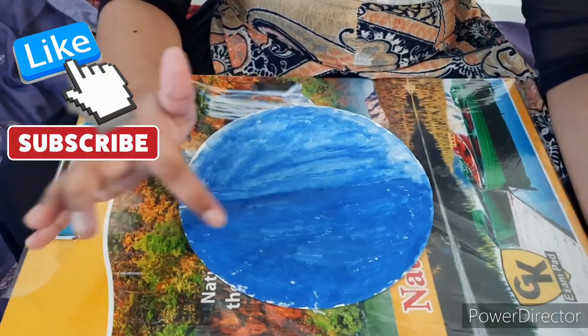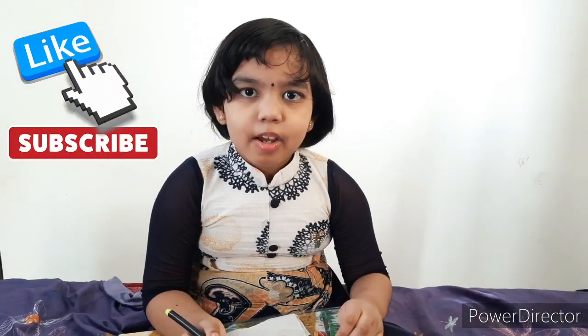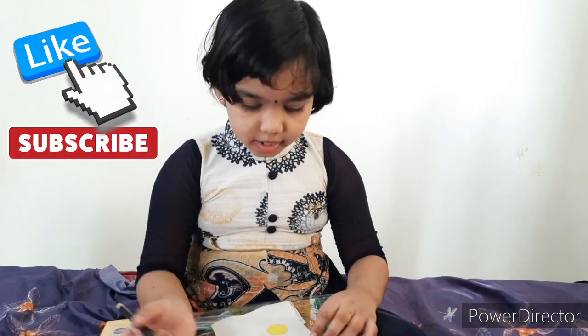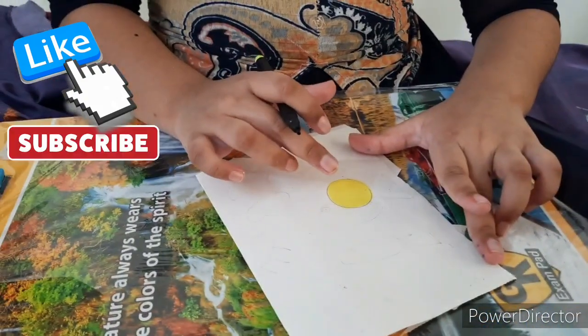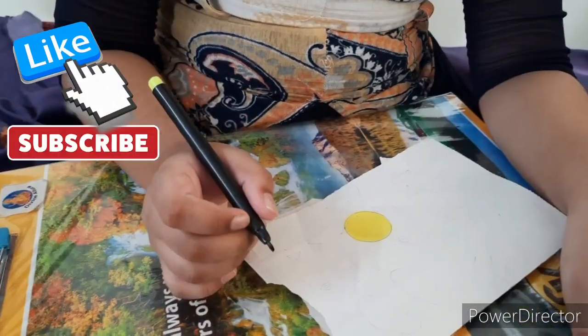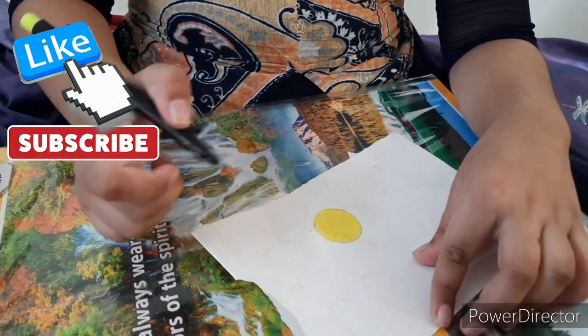Color the whole plate like this. Take white color paper, draw a sun and color it in yellow. Take a black color sketch pen and draw fish and cloud.